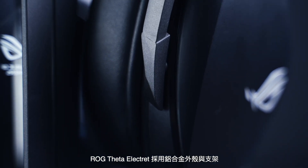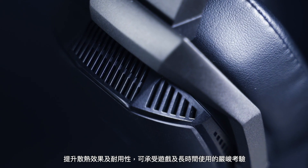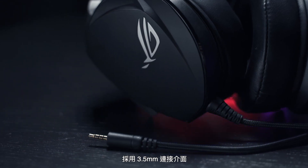The LG Theta Electric comes with an aluminum alloy ear cup and yoke design that provides better heat dissipation and durability to stand up to the rigors of gaming and long-term use.